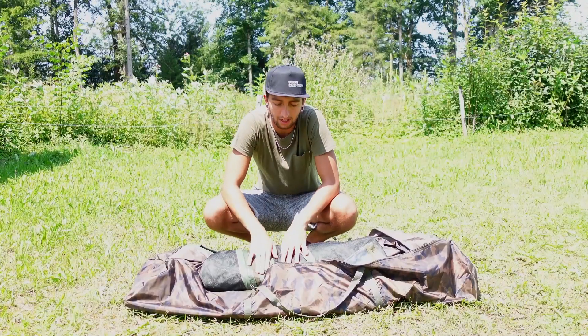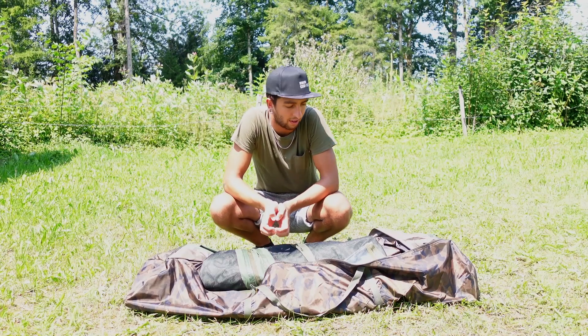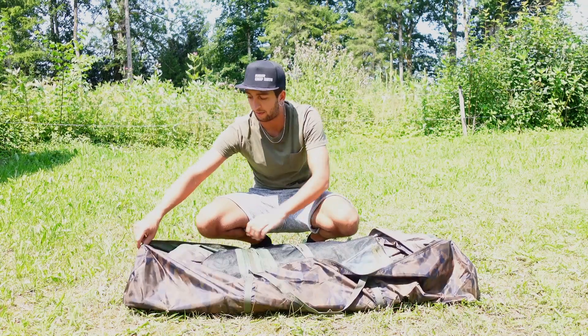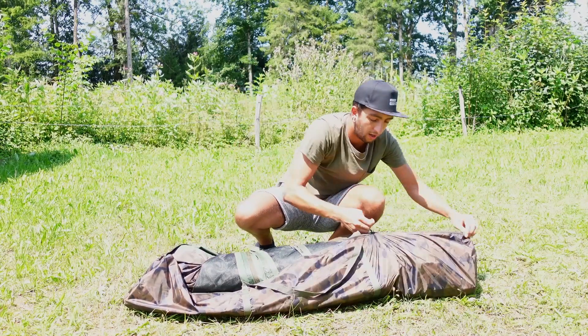Ich habe das Zelt jetzt wieder komplett eingepackt, und für mich ist einer der größten Vorteile – jeder kennt es beim Fischen – man mag heimfahren und will da nicht ewig rumhantieren. Die Tasche ist einfach wesentlich größer als das Zelt, es hat alles Platz und dann einfach nur Reißverschluss zu.